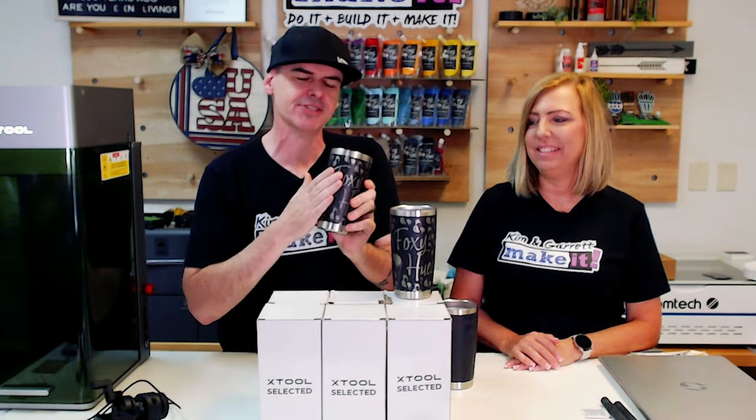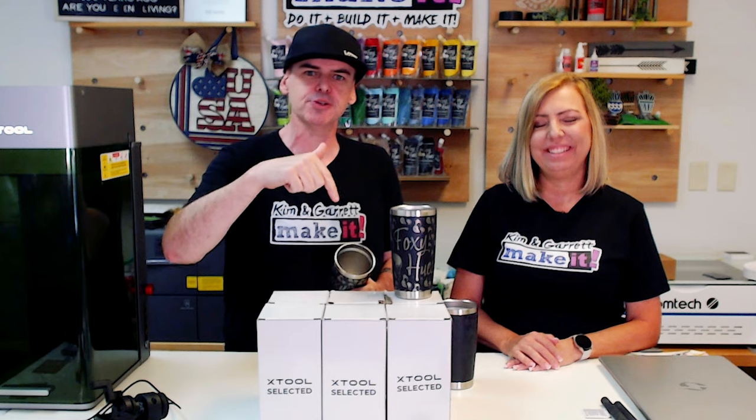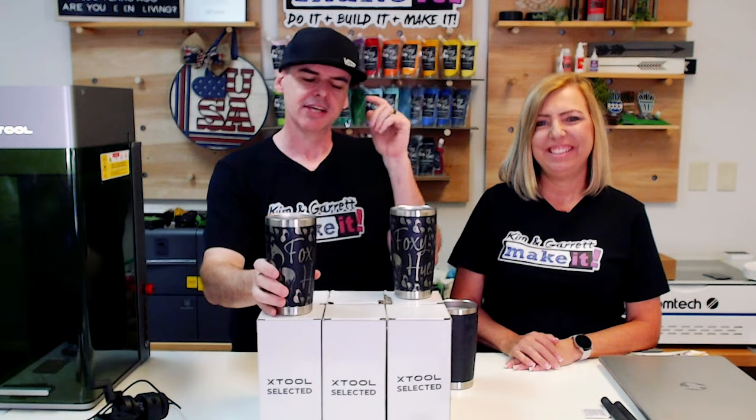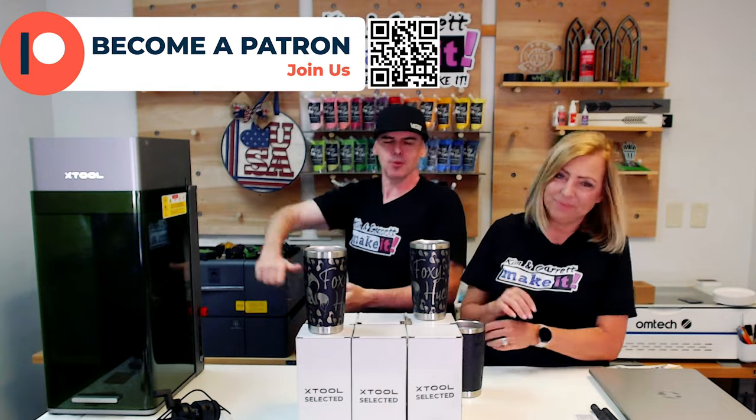Are you guys ready for a giveaway? We're going to give away six of these tumblers just like we engraved today — that's over an $80 value. Leave us a comment down below: how do you do your tumblers? Are you using resin, doing full wraps, or laser engraving? We'll pick a winner from the comments. Big thanks to our patrons — we love you guys, that's the best way to support this channel. We have a super secret Facebook group, classes, and the best community ever. We'll see you next week where we'll do it, build it, and make it again.